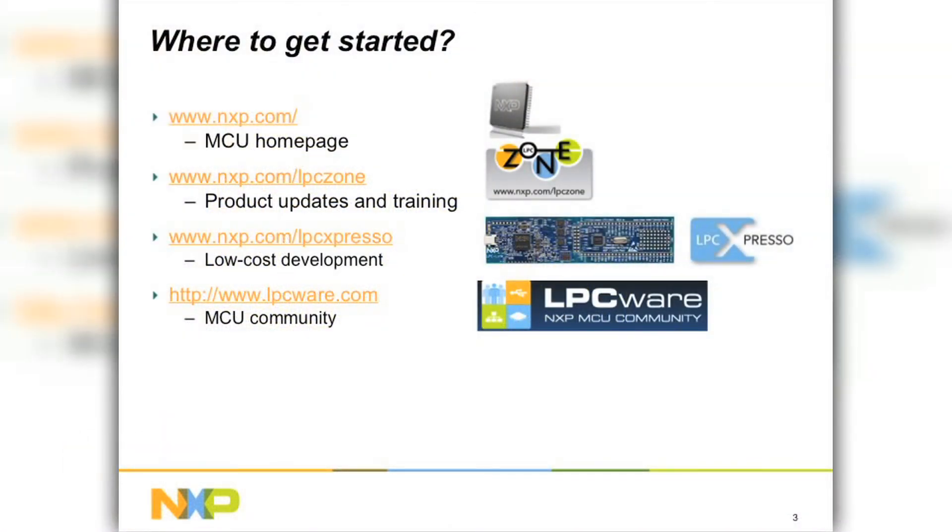So where do you get started? To download your documentation, you can go to nxp.com. For product training and the latest updates, please visit our video training portal that we call LPC-Zone. To get tools, we have LPCXpresso — you can download this from nxp.com/LPCXpresso. And to get the free USB stack, NXP USBlib, you can go to lpcware.com, where we host our online MCU community.